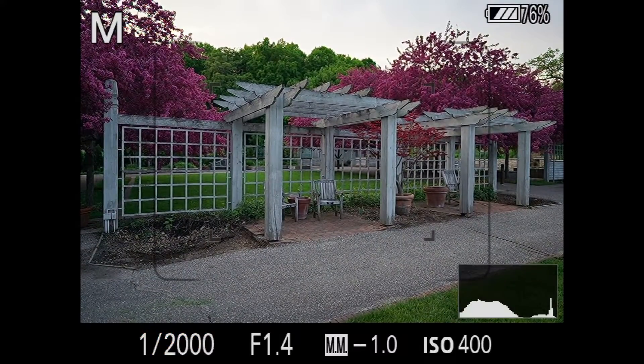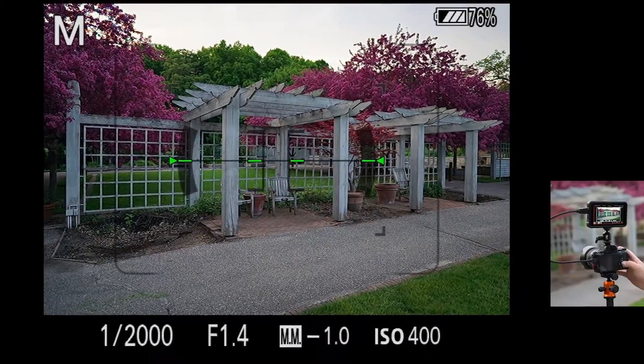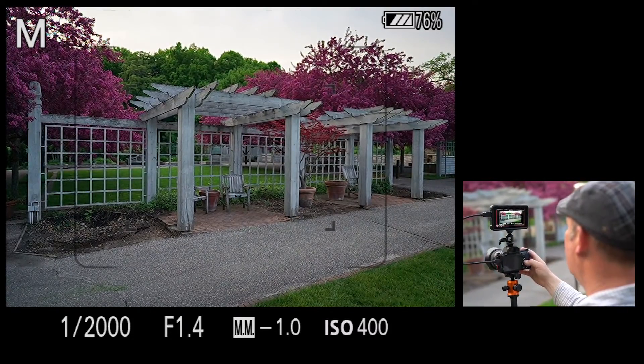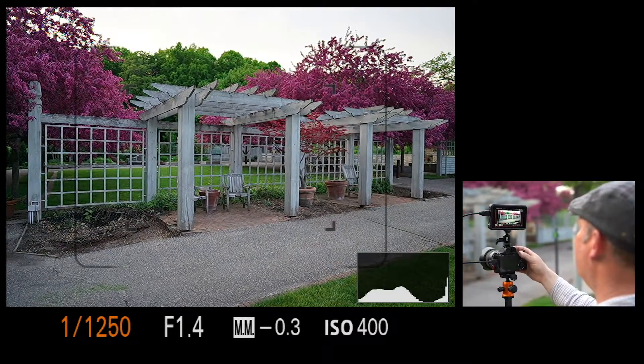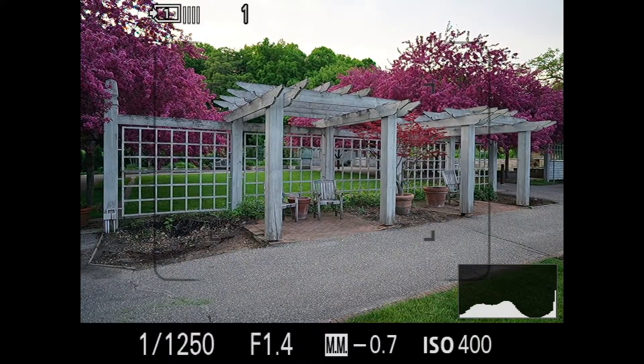Sometimes it's best to use your histogram to make sure. I'm going to pop up the histogram here. Go through the screens — and there's the histogram. The histogram looks good. If I brighten it up, it moves over a little bit. I think I like that. Take a picture. So now you're looking at a wide scene, and that's kind of how most people would use this lens. But let's use it as a closeup lens.